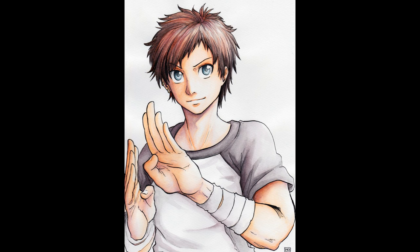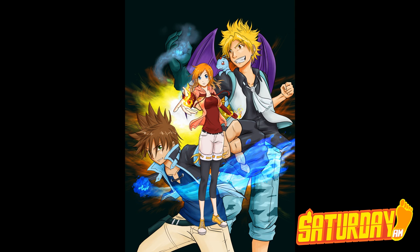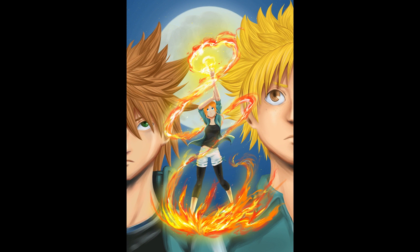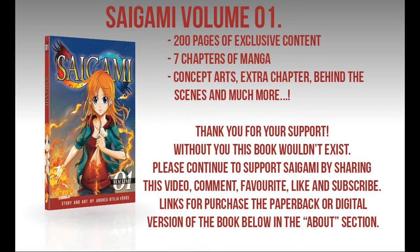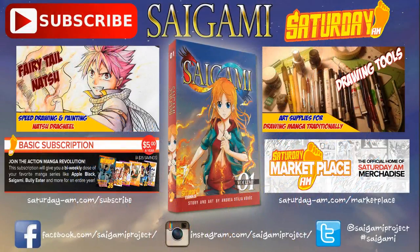If you have questions, just ask. If you enjoyed this video, don't forget to like, share, or subscribe for more. And don't forget that you can read my manga series Saigami at Saturday AM — the first two chapters are up online for free, or you can get the first volume in print and digital format as well. You can subscribe to Saturday AM for only $5 a year, and for that price you get 20 issues of our bi-weekly exclusive digital manga anthology with some of the hottest webcomics including Apple Black, Bullyheater, Paradise Down, Monster Society of America, Clockstrikers, and more. So that's pretty much it — please look forward to my next video. Bye!